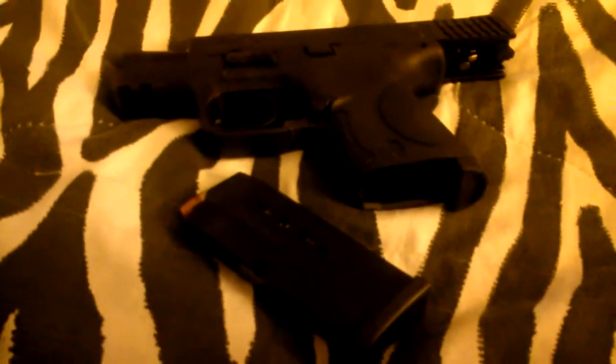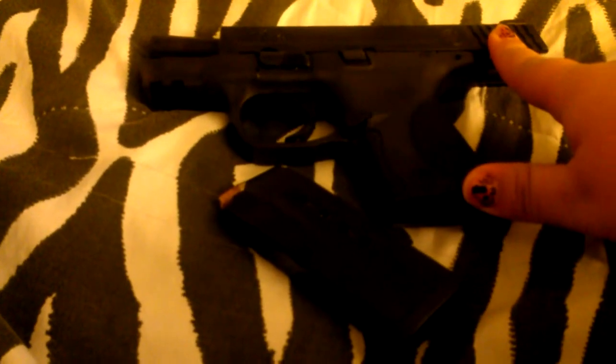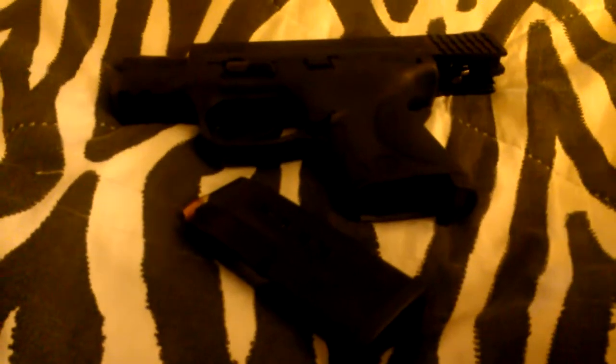Another problem was when the magazine was clear, the slide did not lock back. That happened maybe 5 or 6 times between me and my husband shooting it.